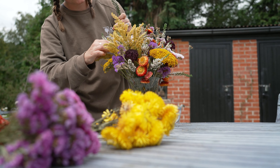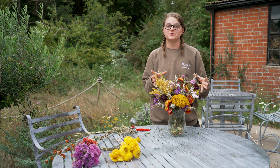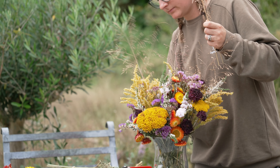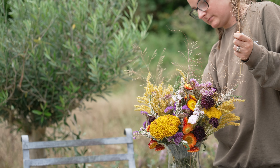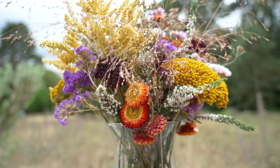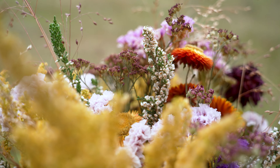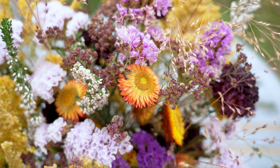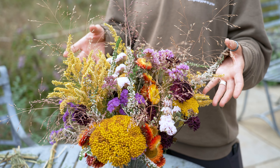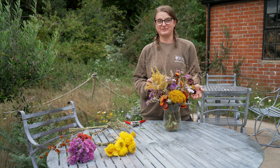Now moving on to our heather that we dried earlier. Now that we've got some nice dense flowers, we're just going to add a little bit of fluffiness to the arrangement with some nice dried grass seed heads. To preserve these beautiful colours within your arrangement, it's best to keep it out of direct sunlight — a shelf or cabinet would be ideal. And there you have it: a nice dried flower arrangement that you've harvested from your own garden, along with your heather container, that will last you all winter and make your friends and family very jealous.